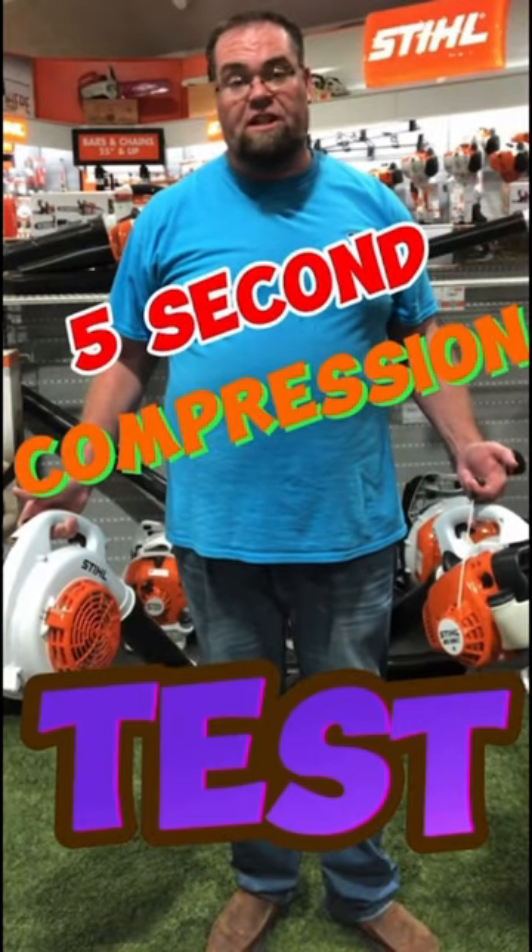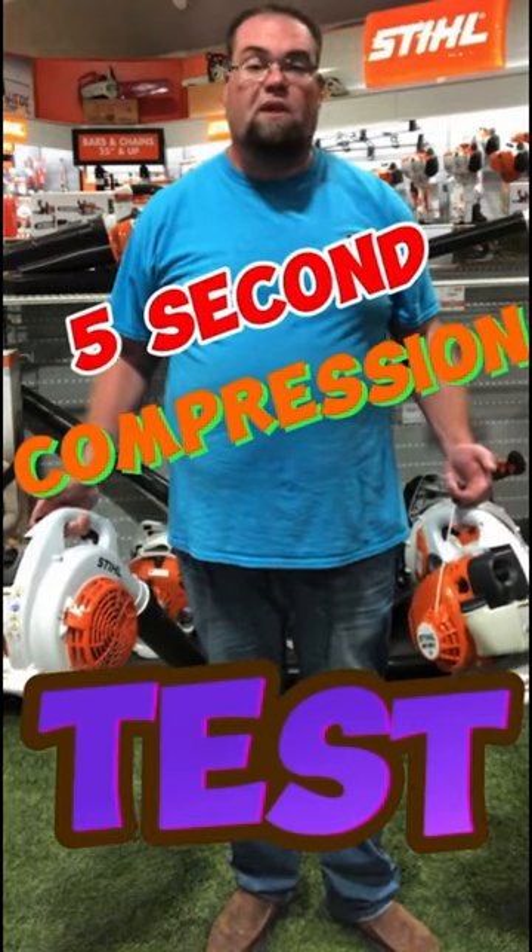Alright, on today's episode of I Bet You Didn't Know, we're going to show you how to do a quick compression check on a steel engine. This quick engine check doesn't require any tools — you simply just have to grab the pull cord and let the unit stand.